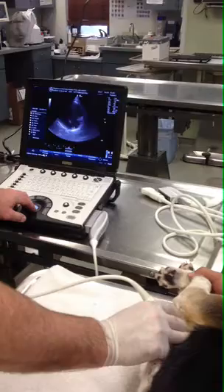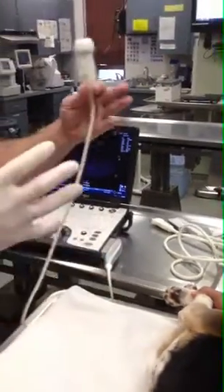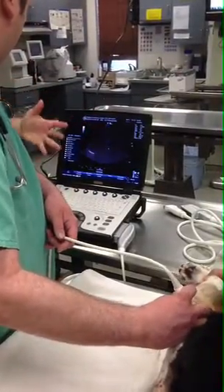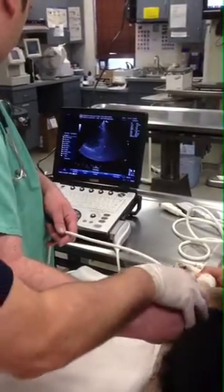Stay sternal. And again, if this were a pericardial effusion dog, you wouldn't even have to do that because your window would be monstrous. If you get lung in the way, push down with your fingers and stay sternal.